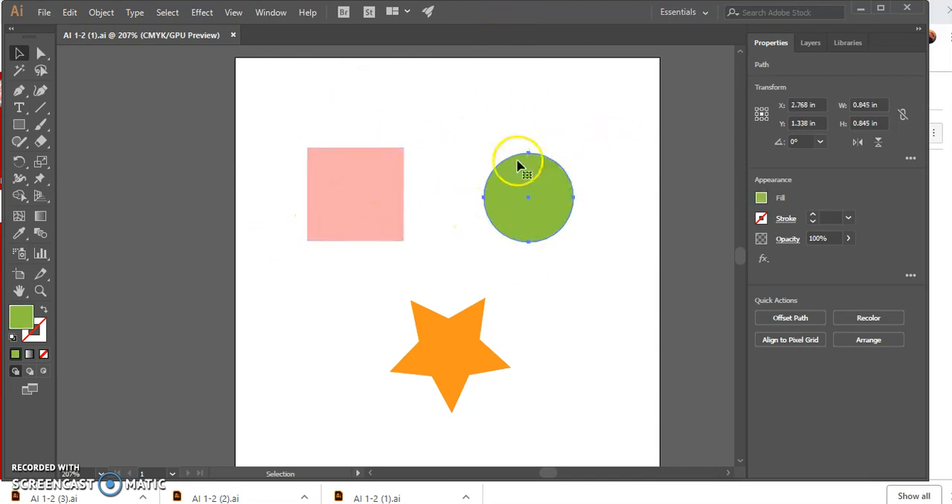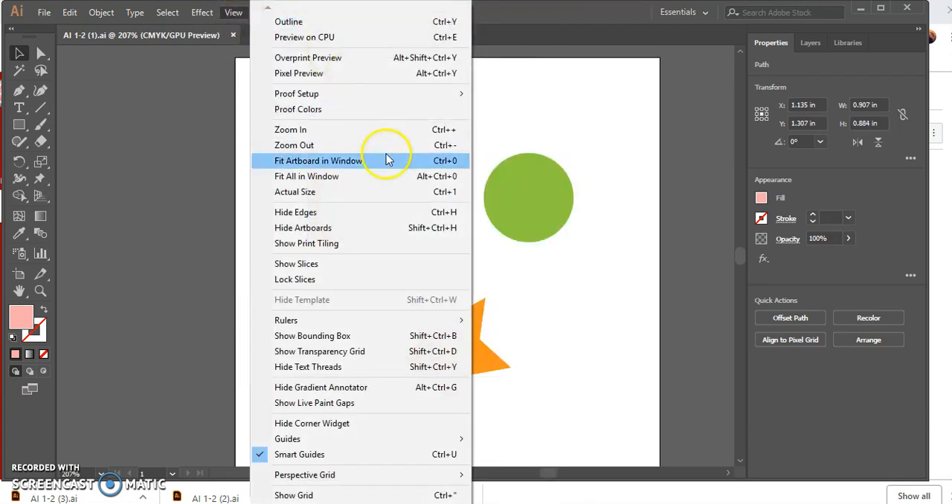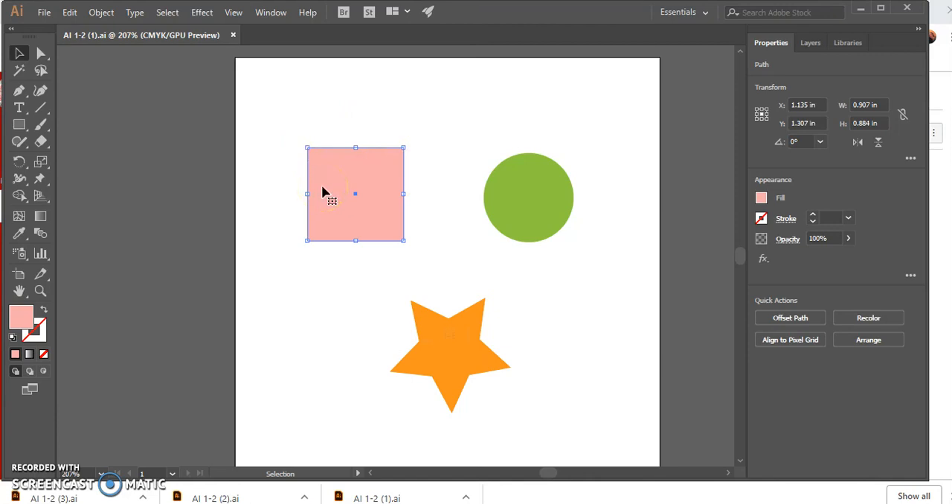Click View on the menu bar and then click Hide Bounding Box. Now I have the bounding box hidden — if I click on the circle I can't see it. Then go to View and click Show Bounding Box. Now we can see the bounding box again. Number five: click and drag the various handles to see how the object can be resized. With your mouse, click, hold, and release once you have your object sized.